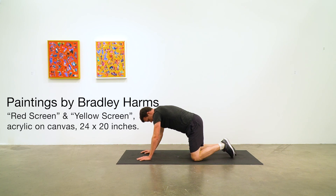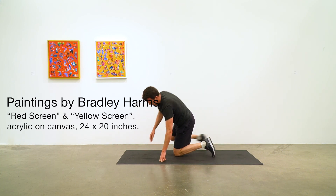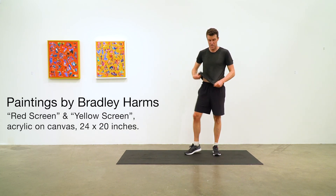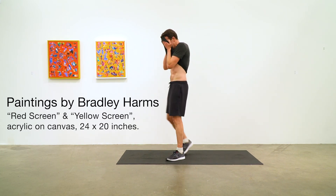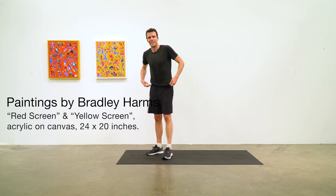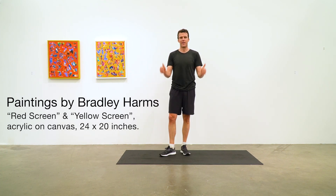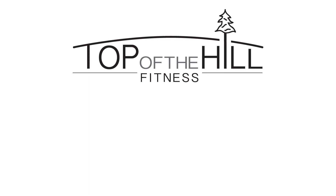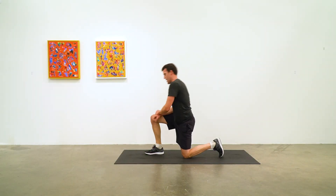Fantastic work everybody — that was a tough workout. I found it difficult, if you couldn't tell from my grimacing face. Thank you so much to Bradley Harms for the paintings on the wall. If you haven't subscribed, hit the subscribe button — it'll really help us keep this channel going and support the arts in the process. We look forward to seeing you next time at Top of the Hill. And here is what it sounds like when I'm struggling horribly.